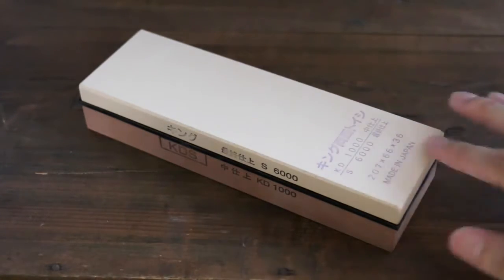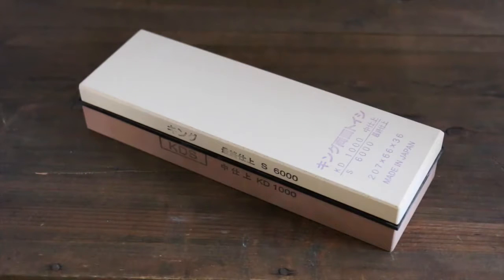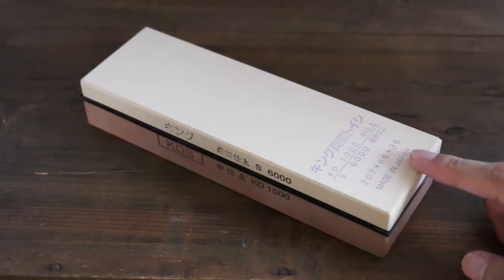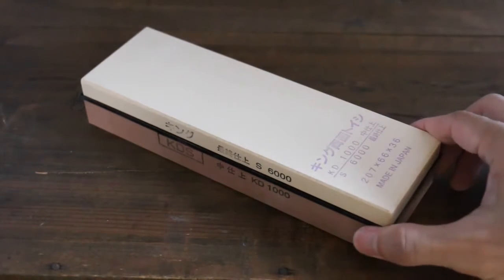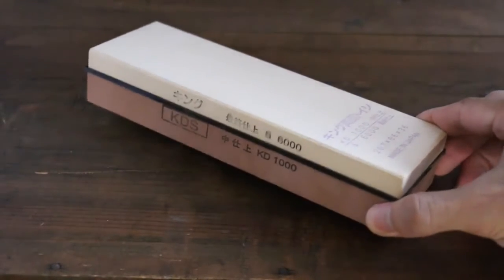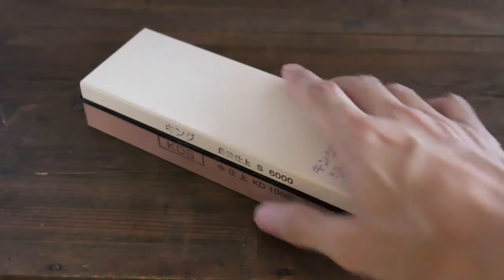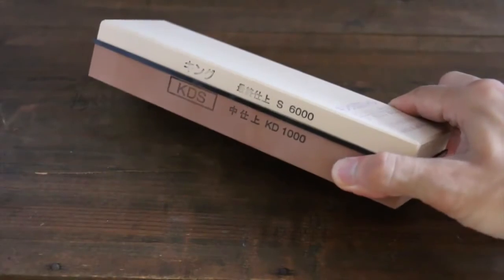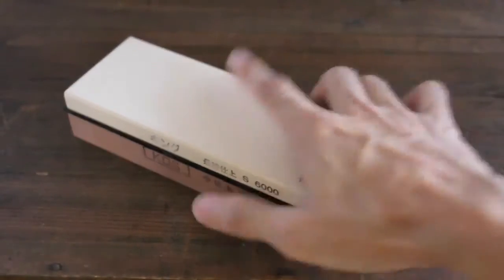King is one of the best companies which makes sharpening stones. Of course it is made in Japan — high quality product. Japanese people are really clever: instead of having two separate stones, they put two stones stacked together so you can just buy one. Very clever.